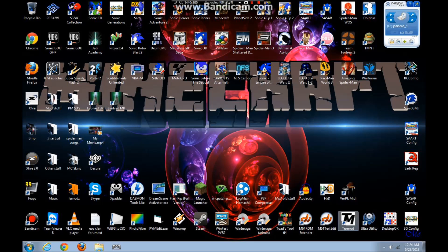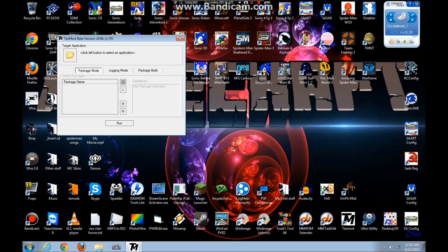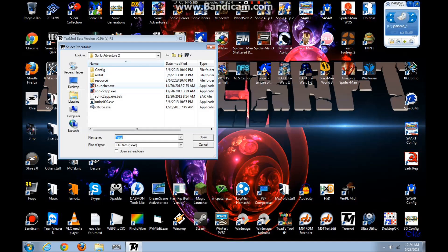Basically, all you need to do is download TexMod — a texture patcher — and the download will be in the description. You download it, extract it to a folder or to your desktop, wherever you want it. Then all you gotta do is run it. You gotta run it, click on the big folder, and go to your Sonic Adventure 2 root folder.